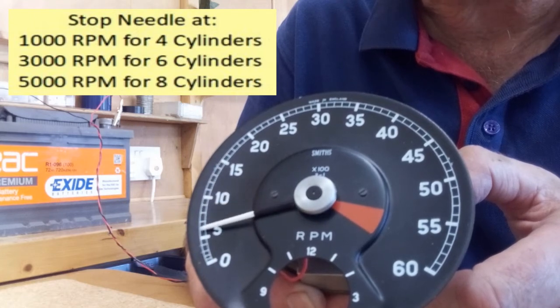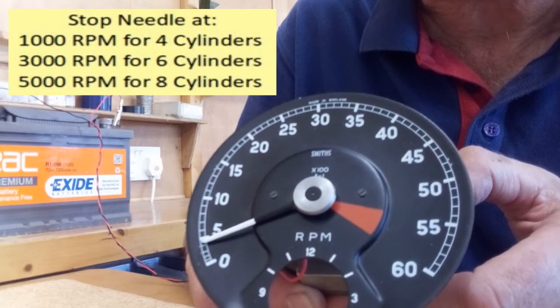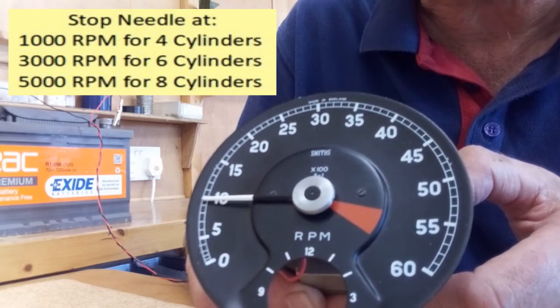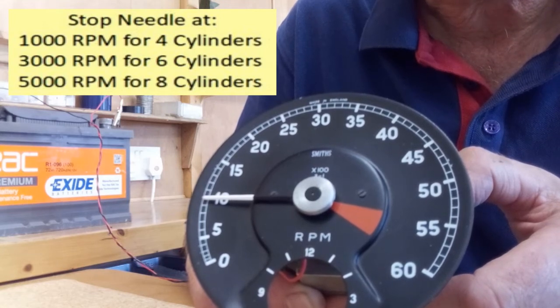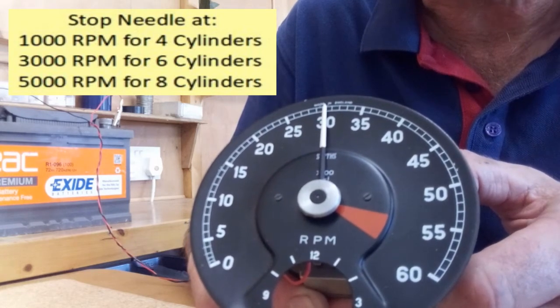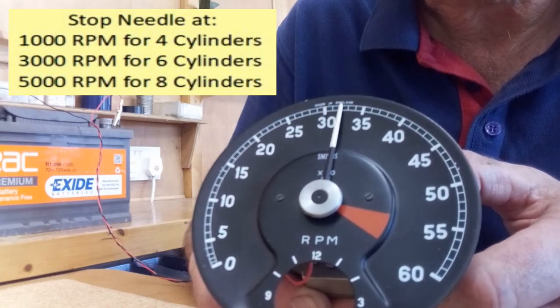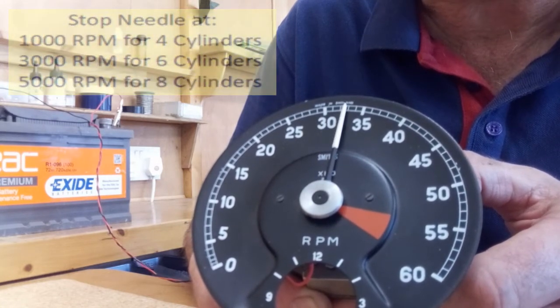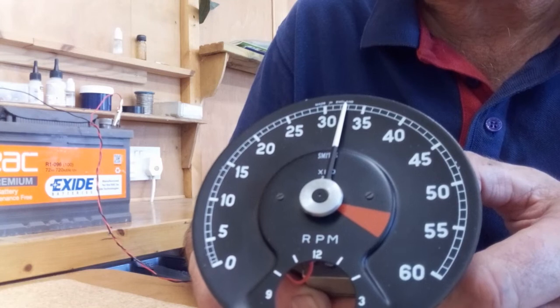I want to set this rev counter up for six cylinders, so I'm going to stop it at 3000 rpm. There's 1000 rpm — I don't want that. As it comes around to 3000 rpm, I hold the button down, wait for that kick, and that confirms the electronics has recorded that position and set the rev counter for six-cylinder operation.